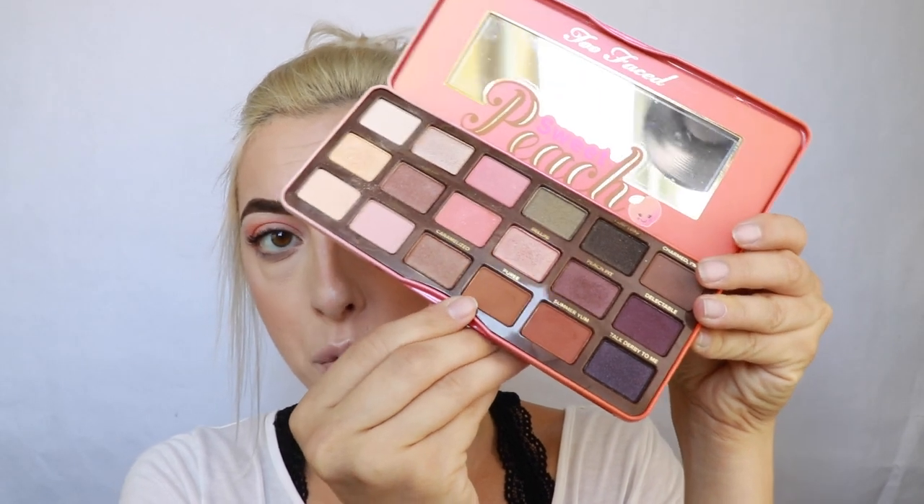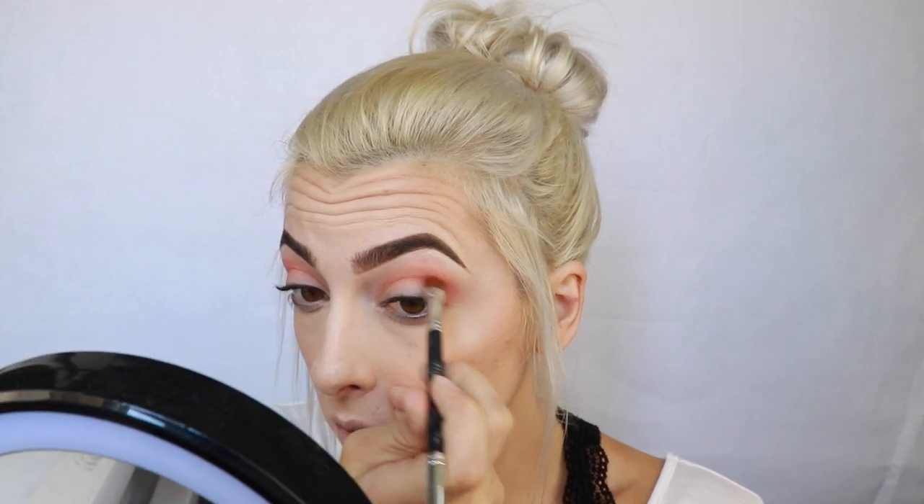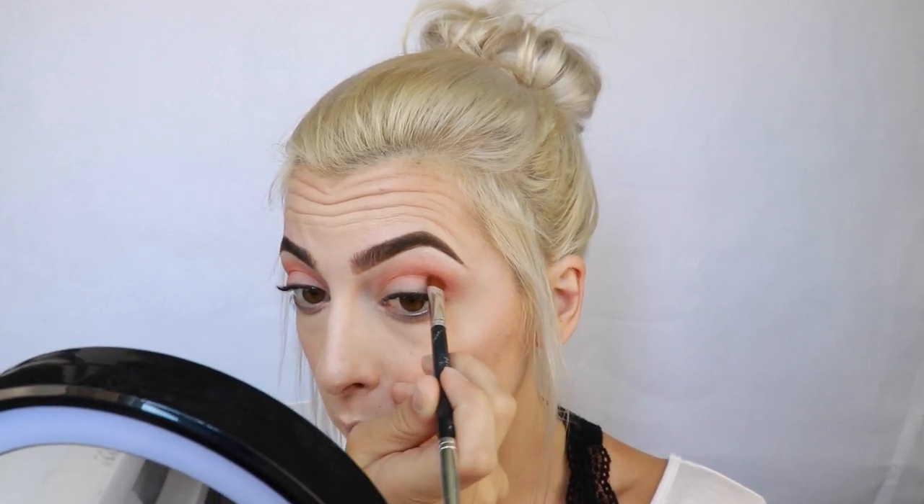I'm going to start out with the shade Puree, which is just a really nice warm brown shade, and I'm just gonna start to build up a little bit of depth in the crease. I think I'm just gonna go for a cut crease look today, and then I'll put the liquid Glimmer Veil on the lid because I think it'll be really pretty.